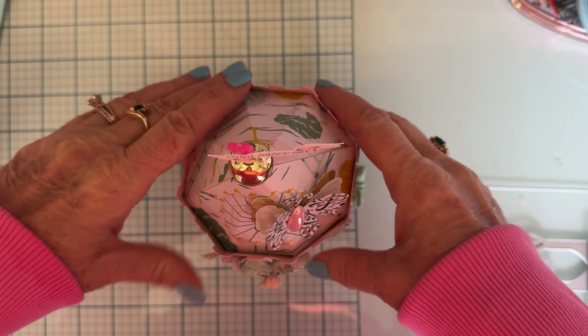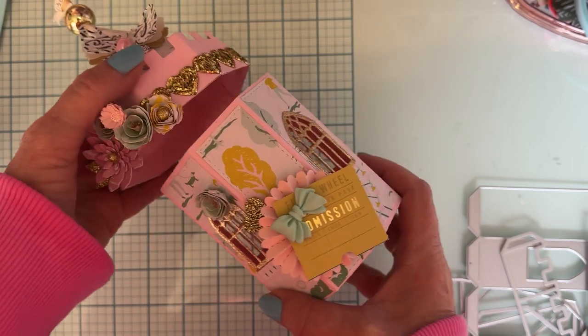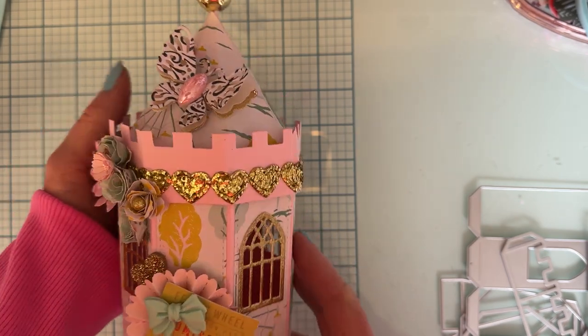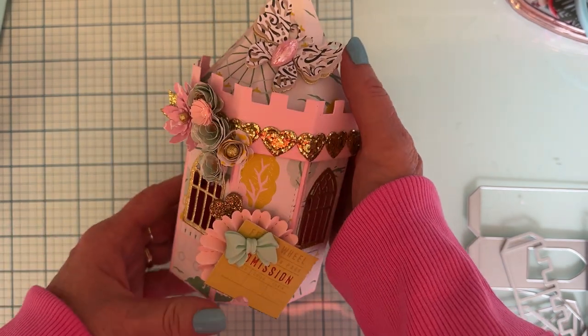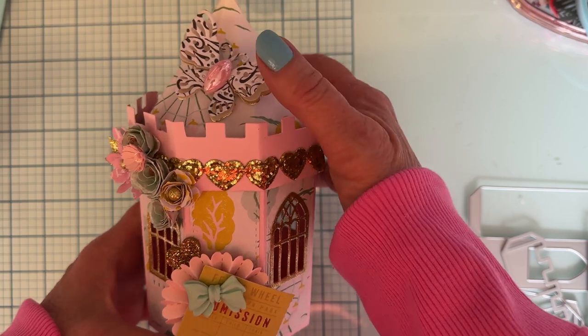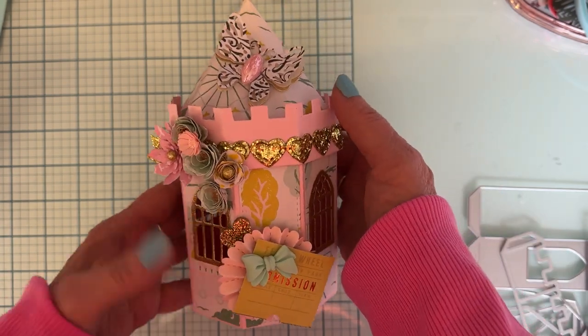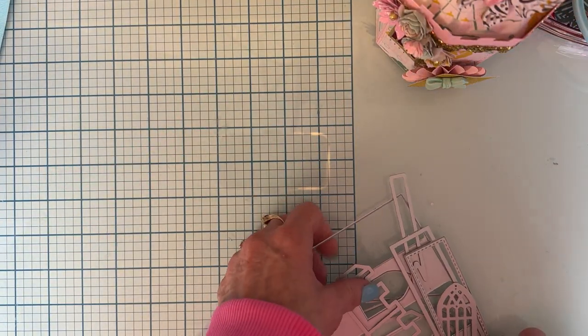Hey guys, welcome back to the channel! Today is going to be a tutorial on how to put together this 3D castle, which is so cute. I love how this one turned out, so I thought I would do a tutorial on how to put this one together. I'm not gonna speed through it — I'm gonna go step by step and show you. I've prepared a little bit ahead of time, but let me show you what you need to do.